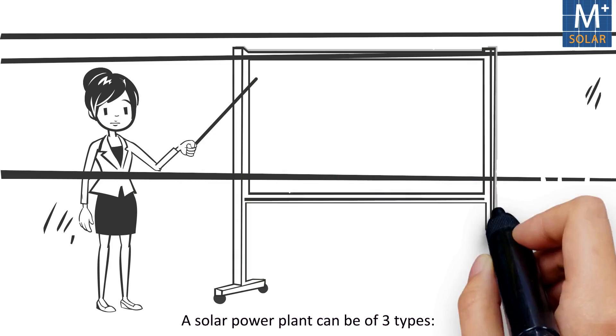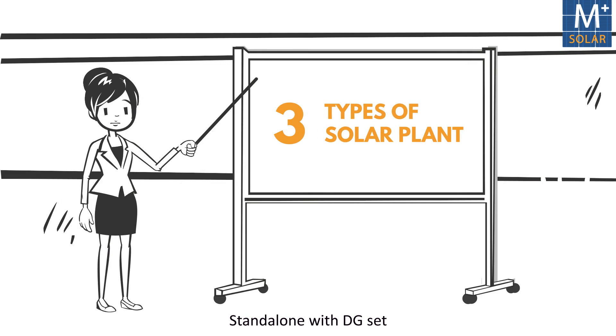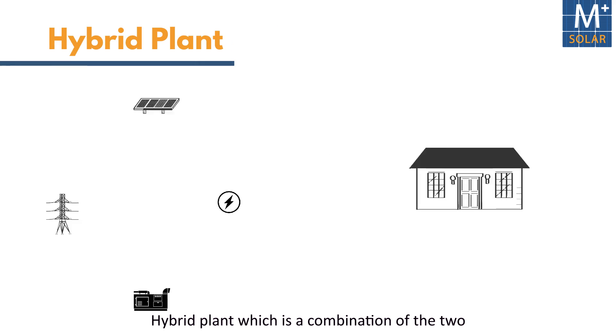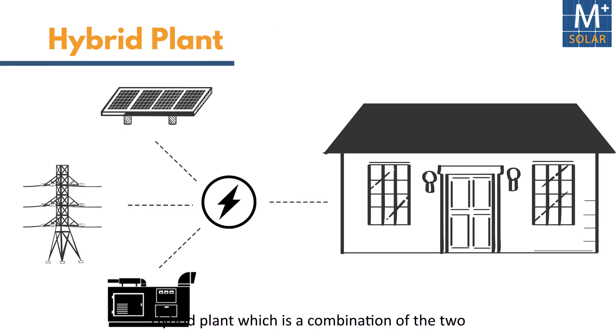A solar power plant can be of three types: standalone with DG set, grid connected, or a hybrid plant, which is a combination of the two.